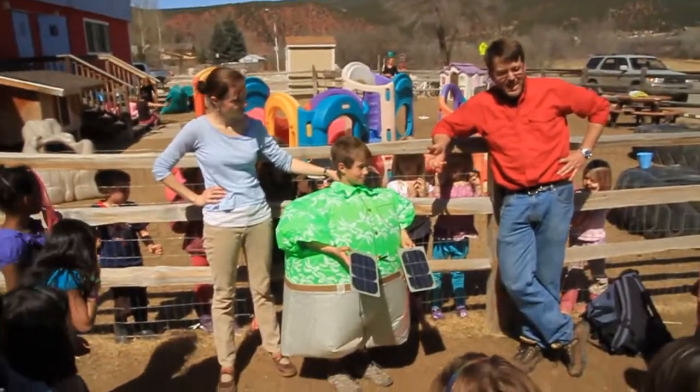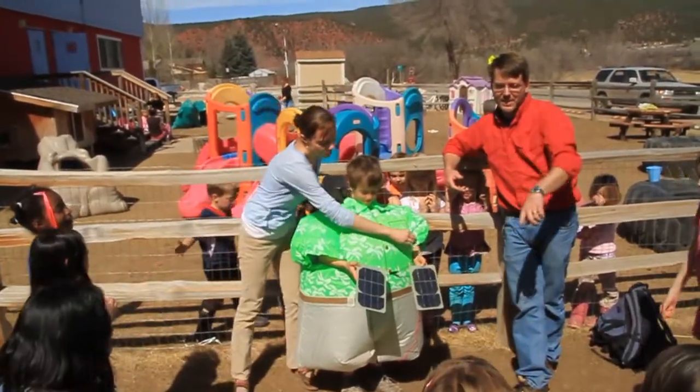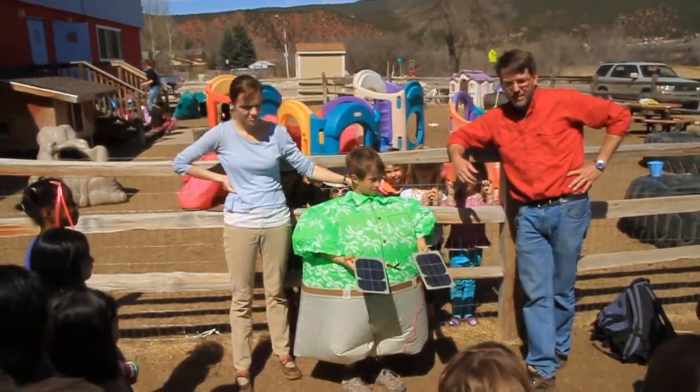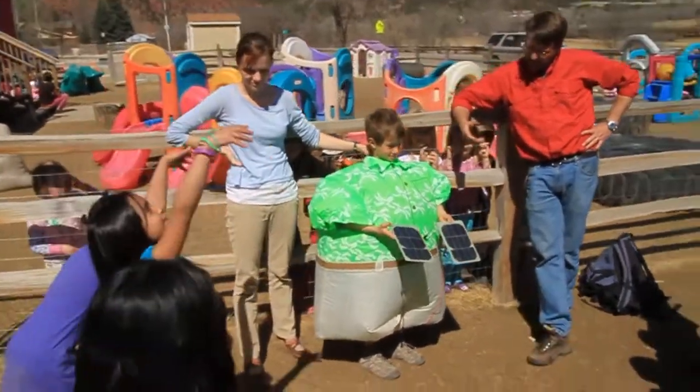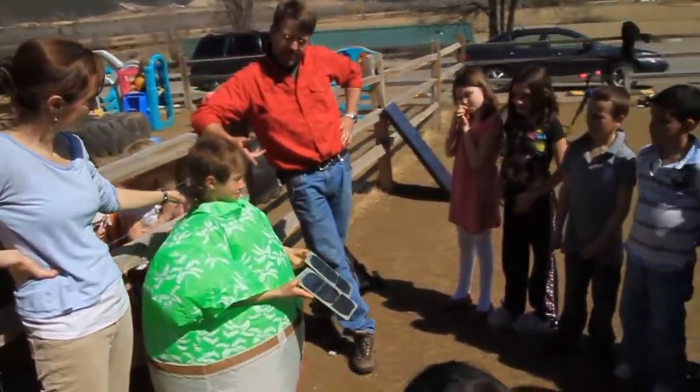All right, so you guys see what's happening? Same thing as before. The sun's making electricity. Electricity's turning the fan and Kai is getting very, very heavy. Yeah. You should be able to take a tour around the schoolyard now as long as you keep pointing those at the sun.